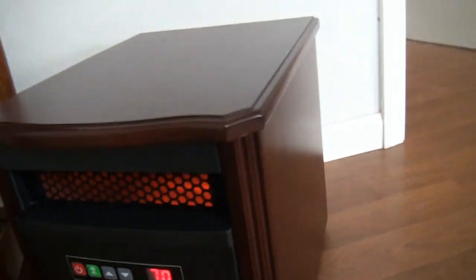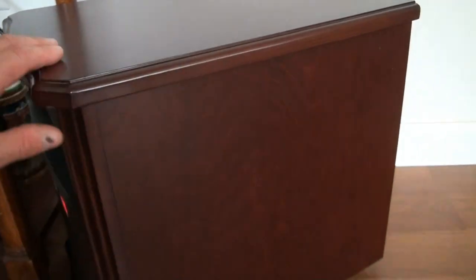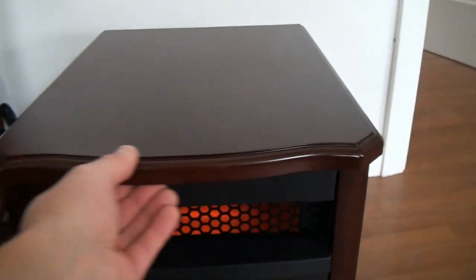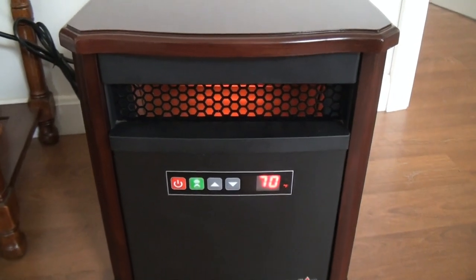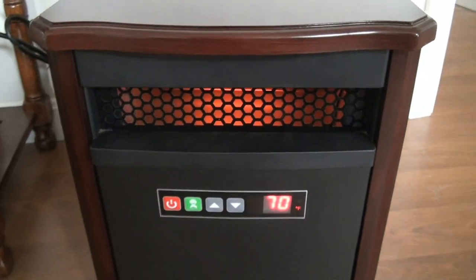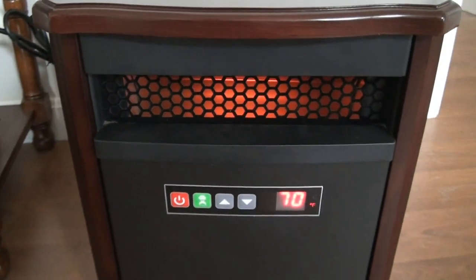The overall appeal — the finish itself — looks great, and DuraFlame has a lot of different stains and wood types to choose from: lighter grains, darker grains, and different styles as well. But this is what we went with and it works really well. I think we paid $119.99 on Amazon for this, and they range anywhere from $100 to $150, so do some research on different options.